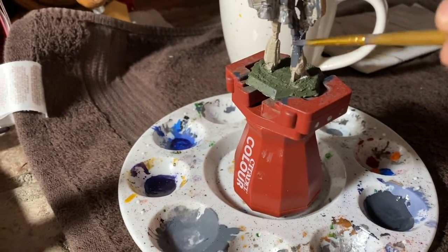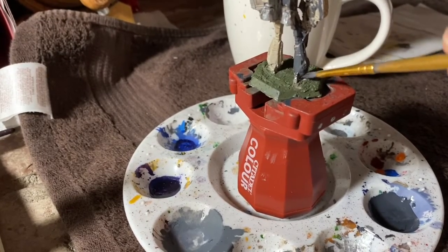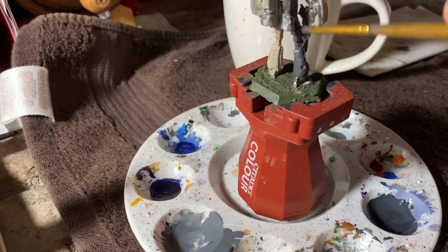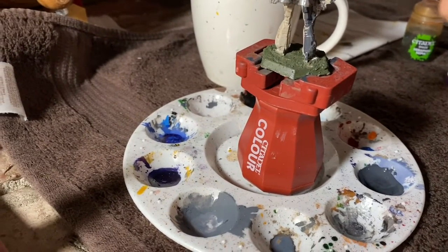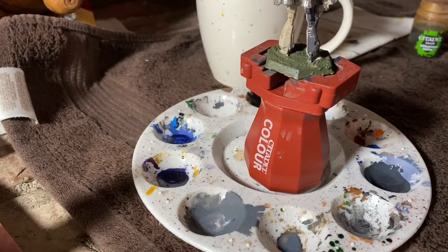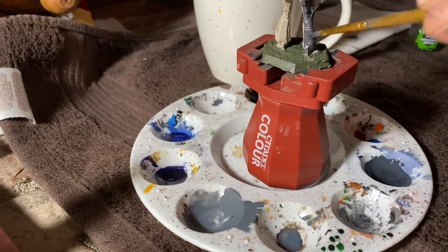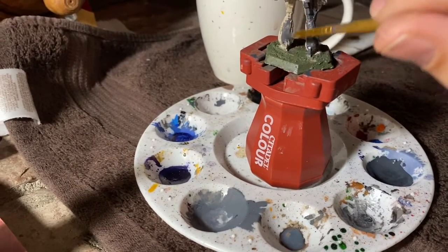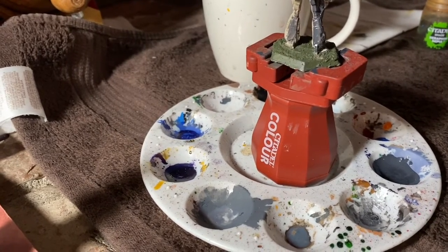You then put silver or gunmetal down on the appropriate parts — all your gun barrels and possibly the faces of your rocket launchers. This will completely cover the black paint underneath. Remember you're supposed to always thin your paints, and this includes metal paints too. For metallics you want to use a crappier brush.